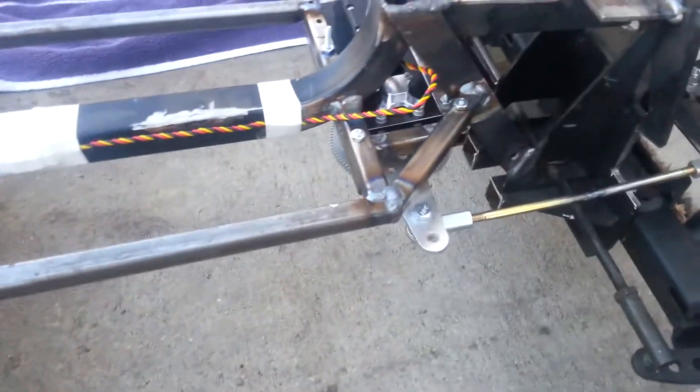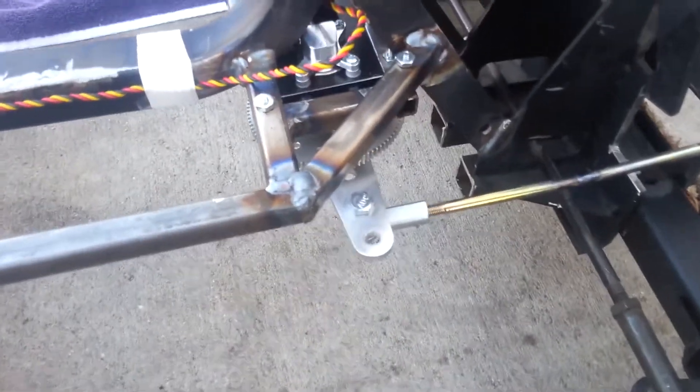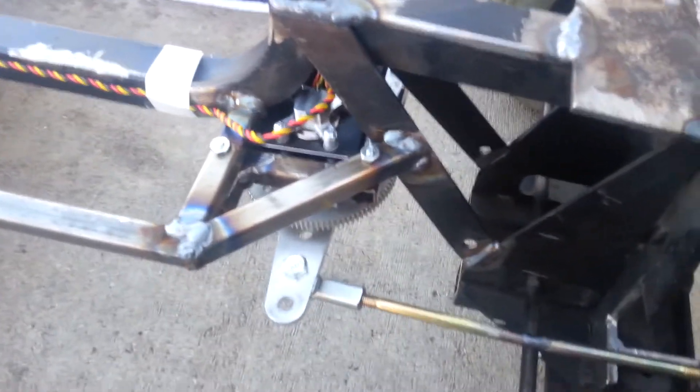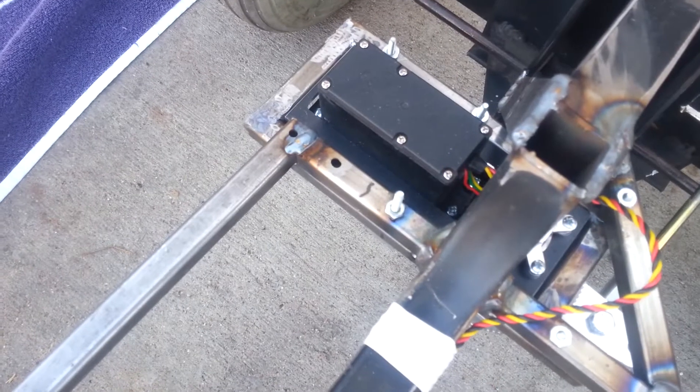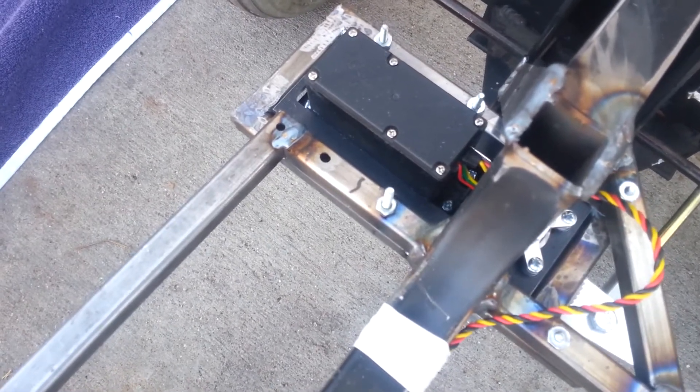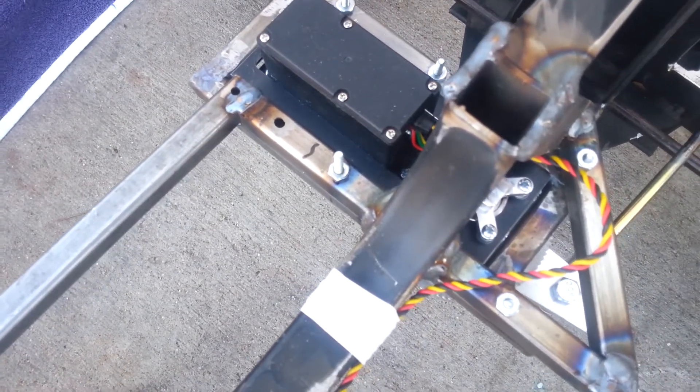Up here is the heart of the steering. I'll flip this over in a second and show you how that works. It's a giant scale servo in a custom gearbox set up from servocity.com.